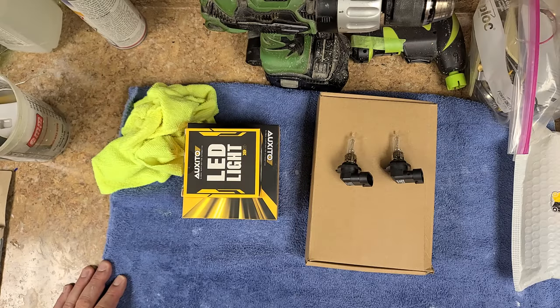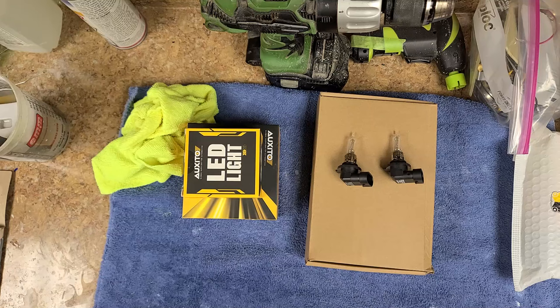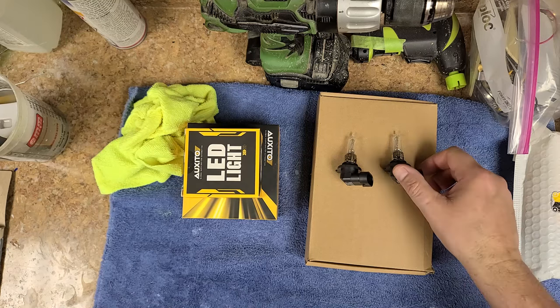I picked up a 2020 Ford Escape — I still got that old Saturn in my mind. In the Saturn I put HID bulbs in, which I'll show you in a minute. They worked out really well with no dark spots. The only problem was after putting them in the Saturn Vue, I did have to readjust the headlights so they weren't blinding oncoming traffic. The Ford came equipped with halogen bulbs.